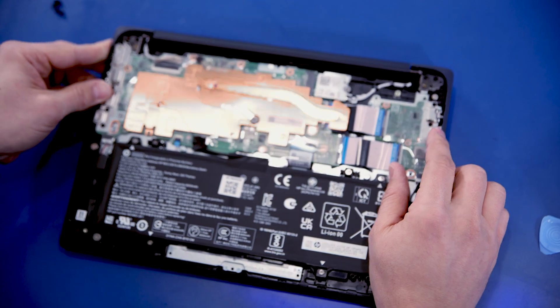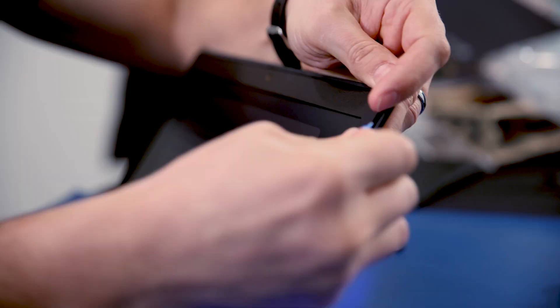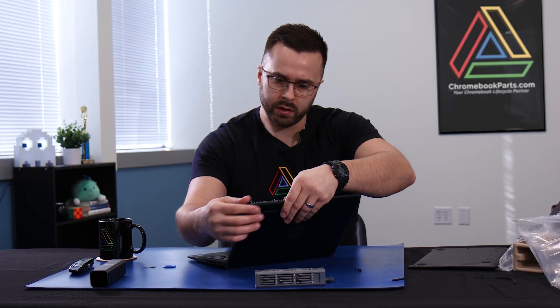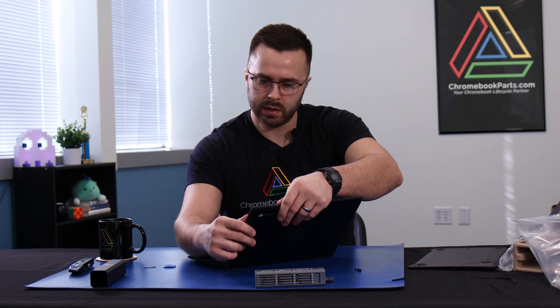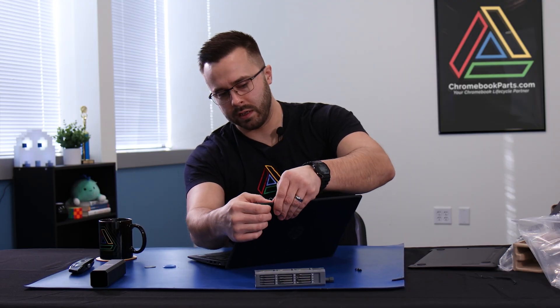Let's take a look at how easy that LCD comes out. Everything's pretty tight on this device. I think this is adhered to the LCD under here — yeah, that's adhered, and it's adhered pretty good. This might need a little bit of heat just to make sure we don't break this LCD when we take the bezel off. So maybe not the funnest LCD to replace.